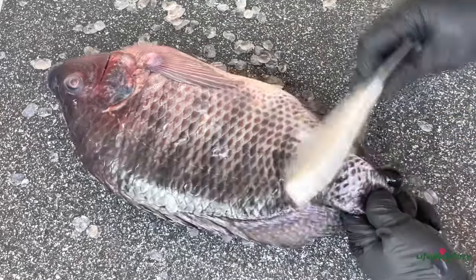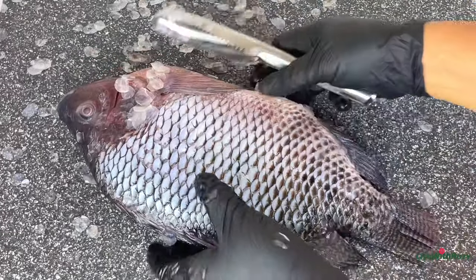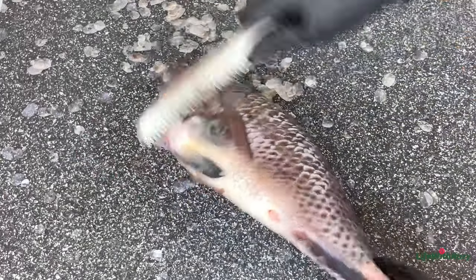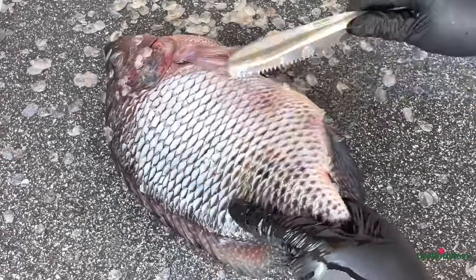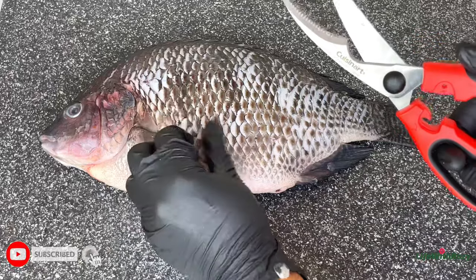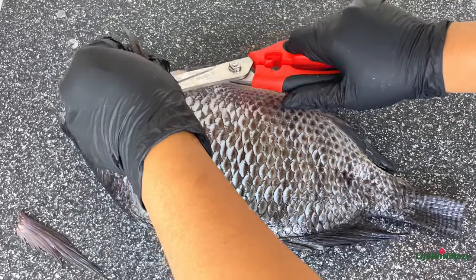I'll flip it to the other side and clean that side as well. Once all the scales are off, I will use kitchen scissors to take out the fins from the fish, and I'm going to be repeating this process with the second fish as well.